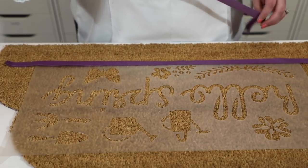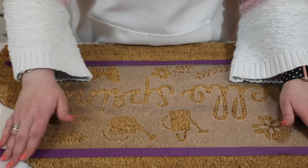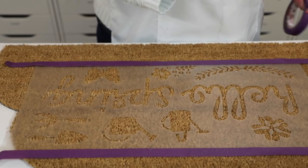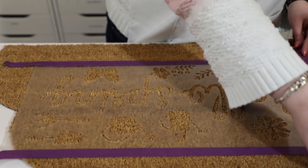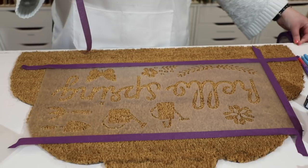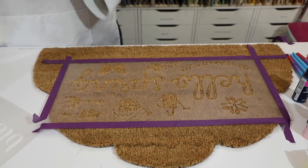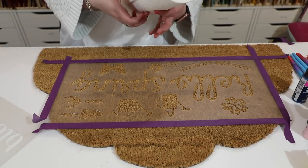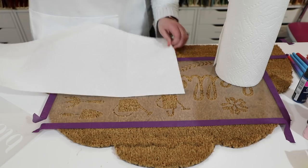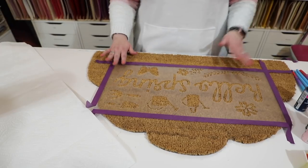It seems to be holding up pretty well, and it's more that I just don't want it to move too far. I'm going to stick this down and also go over to the table a little bit. I'm also going to lay out some kitchen towel for after, because I need somewhere to put my stencil when we're done. I'm just unrolling a little bit of kitchen towel and popping it onto my surface - that's just so I'm nicely prepped for afterwards.